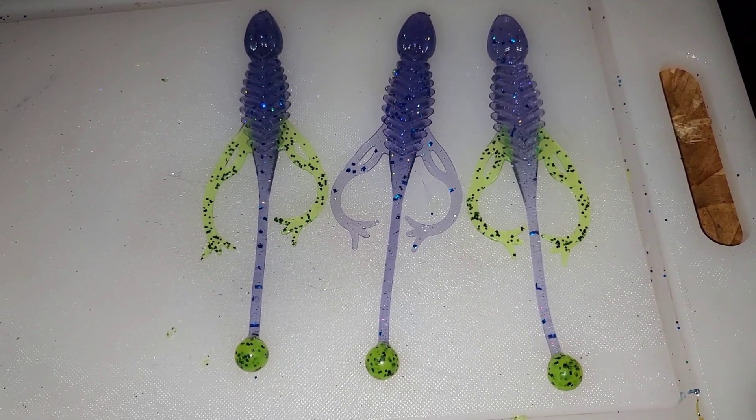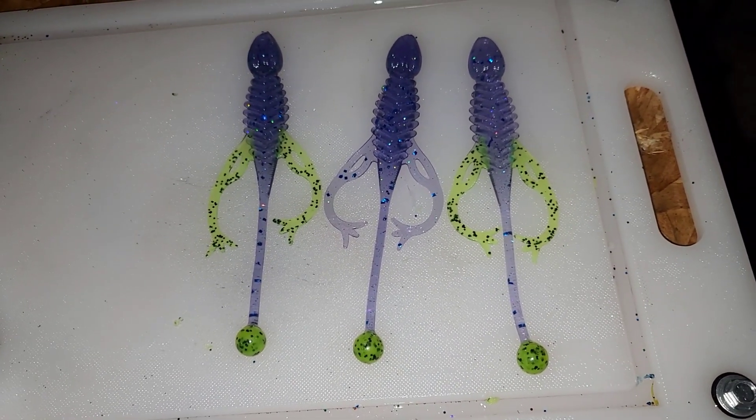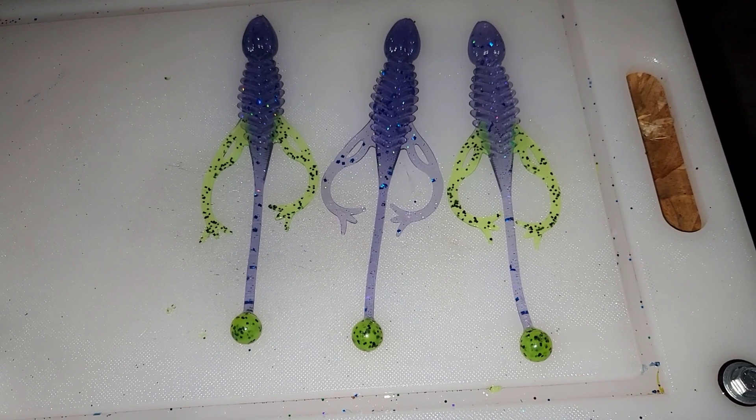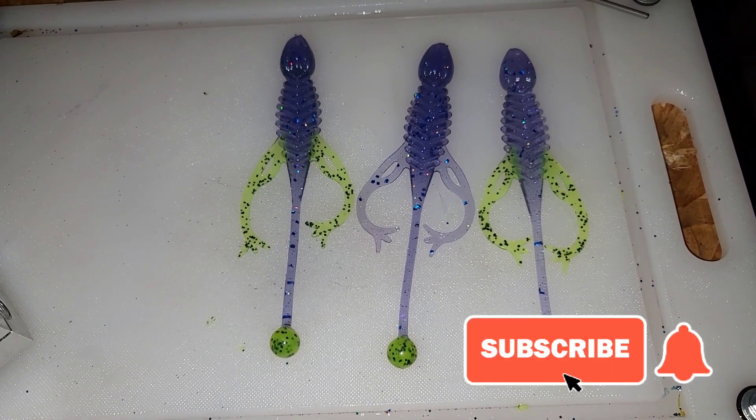I will show some swim tests in the future with this mold — put it on a Carolina rig and maybe even find a pool to test it in. Until next time, please like and subscribe, thanks for tuning in, and don't forget to hit that notification bell.